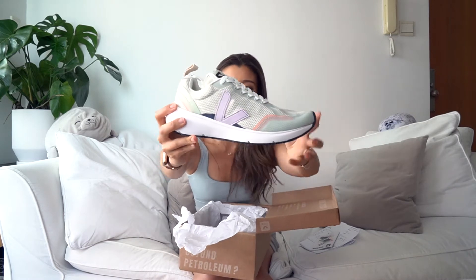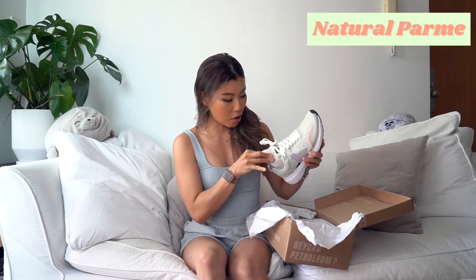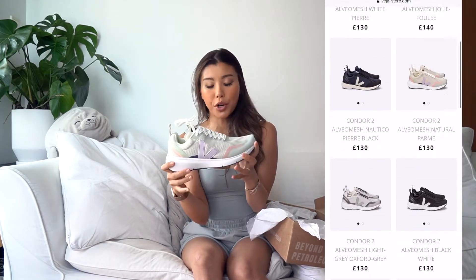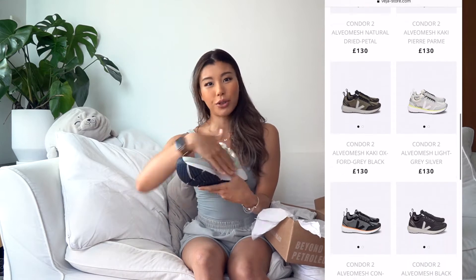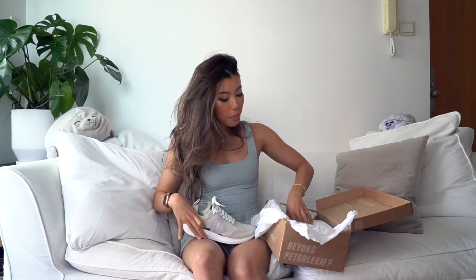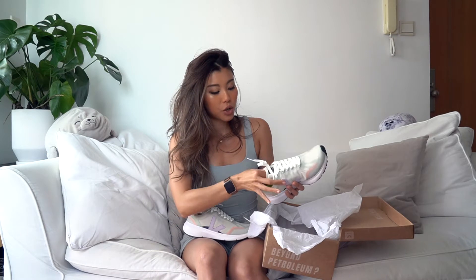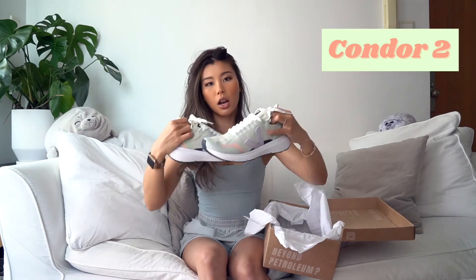Look at this color, you guys. The color is so cute. This color is called Natural Palm. If you go on the website, they have so many cute color patterns. I chose this color because all my trainers are usually the same color, so I thought this one is different and the color is so me. Look at what I'm wearing right now. So there are two types of their training shoes: Condor and Condor 2. This one is Condor 2, color Natural Palm.